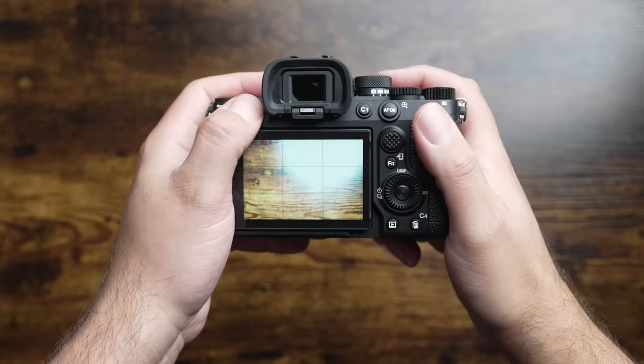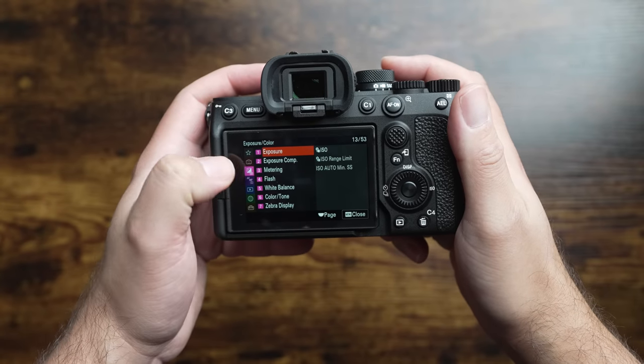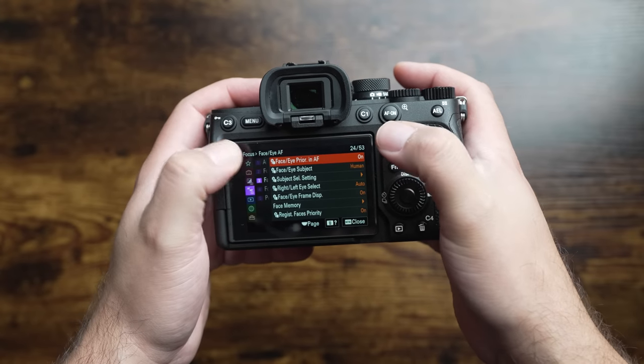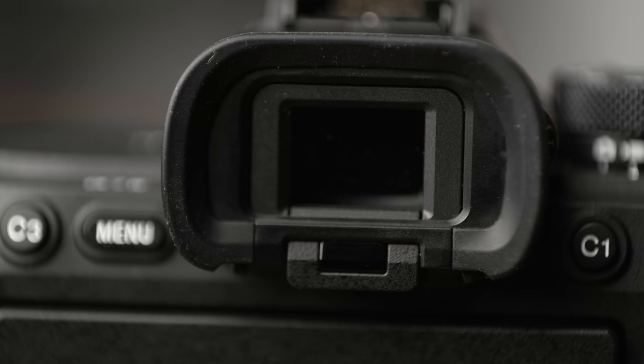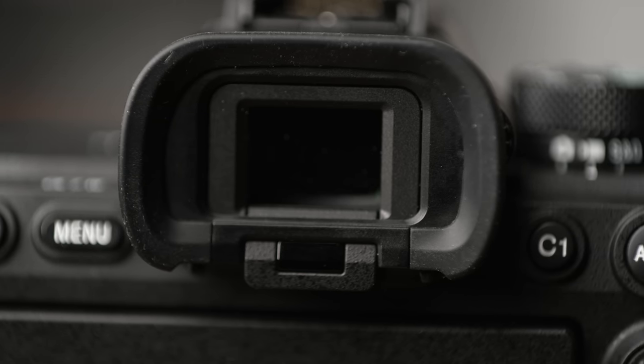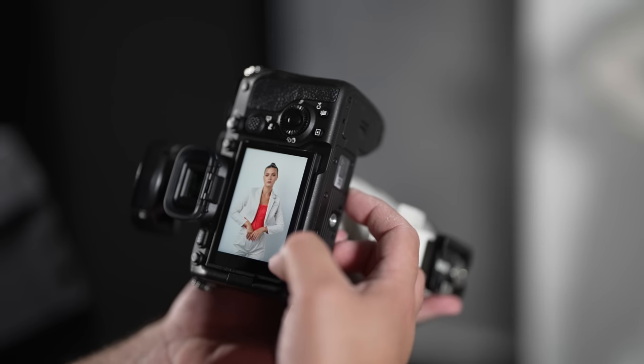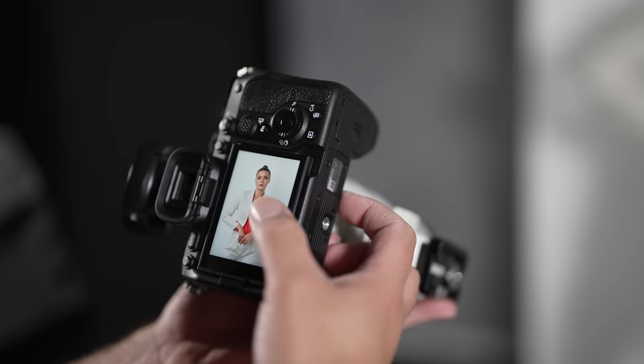Speaking of menus, Sony added their new menu system to the a7 IV, which is touchscreen as well. Thanks to the new image processor, navigating the menu feels zippy, though I usually navigate using the dials. You've also got a new EVF that gives you 120 FPS and a 2.6 million dot OLED screen. If you're coming from an older Sony camera like the a7 III, you're going to love how great everything looks when shooting through the EVF.